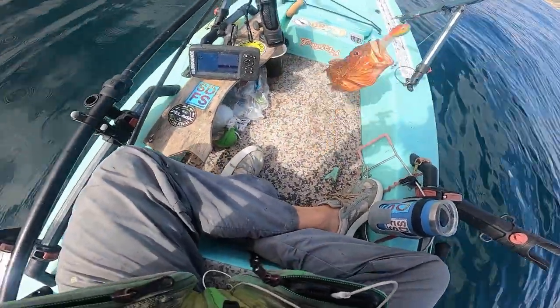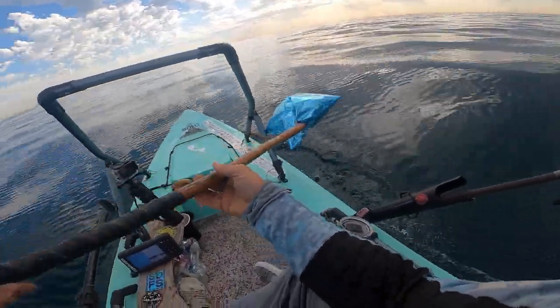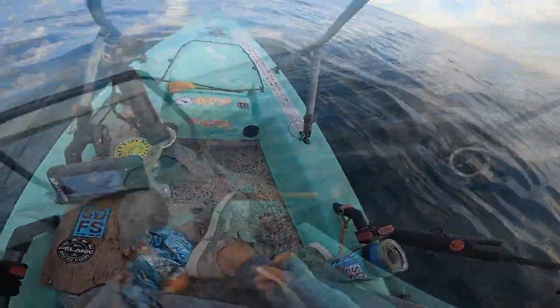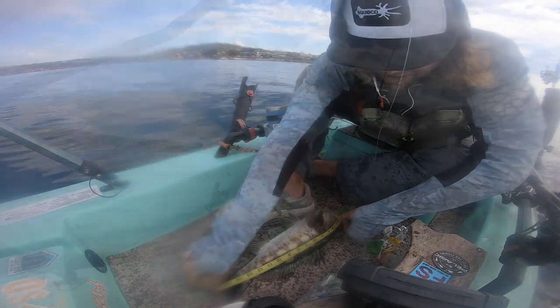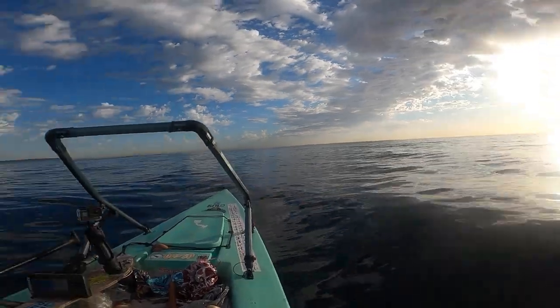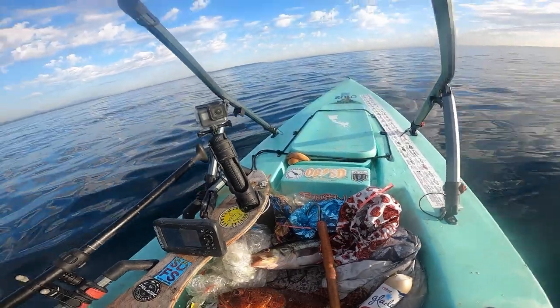Look at that beaut — getting the sculpin on the Master Baits tube bait! That's it, I'm going to call it an evening here. Got the sun starting to set, bringing in the Nomad. Here's today's catch — I got sculpin and calico, and those came on the tube bait, the Master Baits Rasta one, but I ended up losing that and had to cut it off.